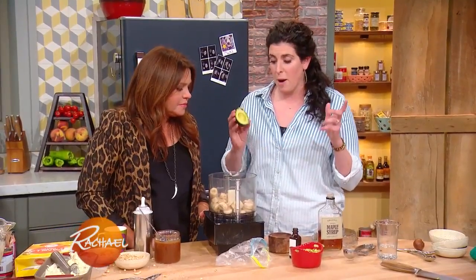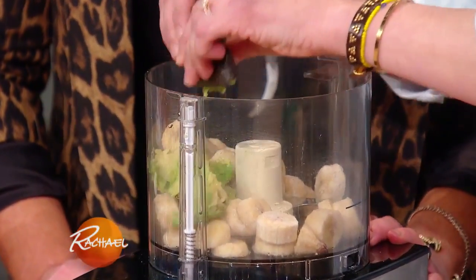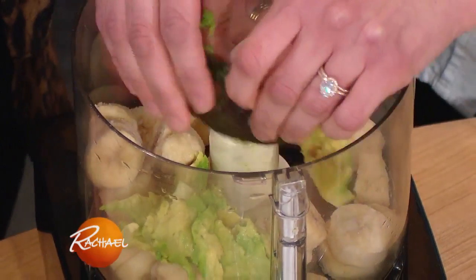I'm actually making this pistachio ice cream, because pistachio is our favorite ice cream flavor. I've got three frozen bananas that I thinly sliced, and then I'm just gonna squeeze in an avocado — which is a good fat — and it's gonna give it that green color without dye.